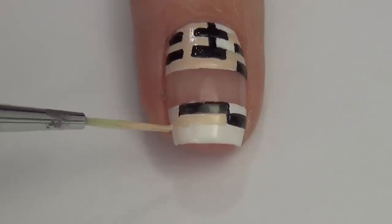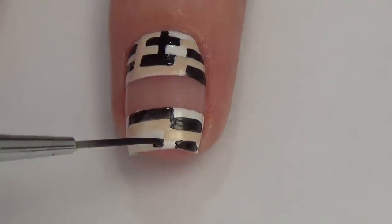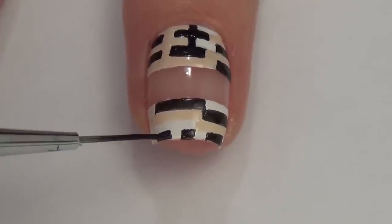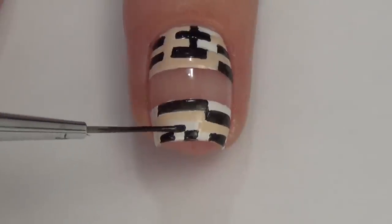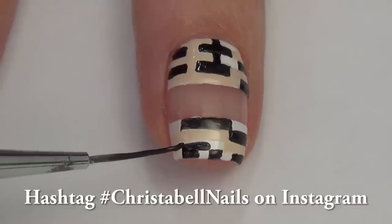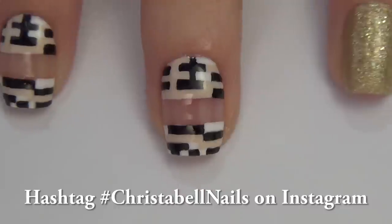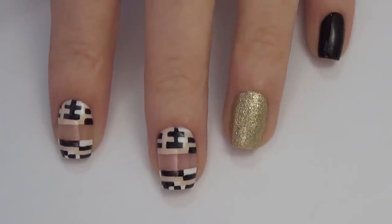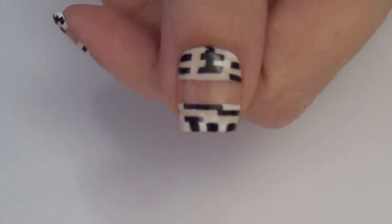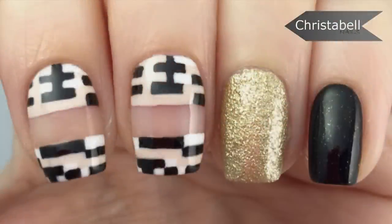What I also like about this design is you can really change up the colors and get completely different looks. You don't have to leave the negative space in the center, or you could leave the negative space in a different spot on each of the nails — really the options are endless. I hope you'll share your recreations and hashtag Christabel Nails when you do. Here's a look at the finished product with the top coat. Thanks guys, I really hope you like this one — please leave me some comments below, thumbs up, and new subscribers as always are so appreciated.